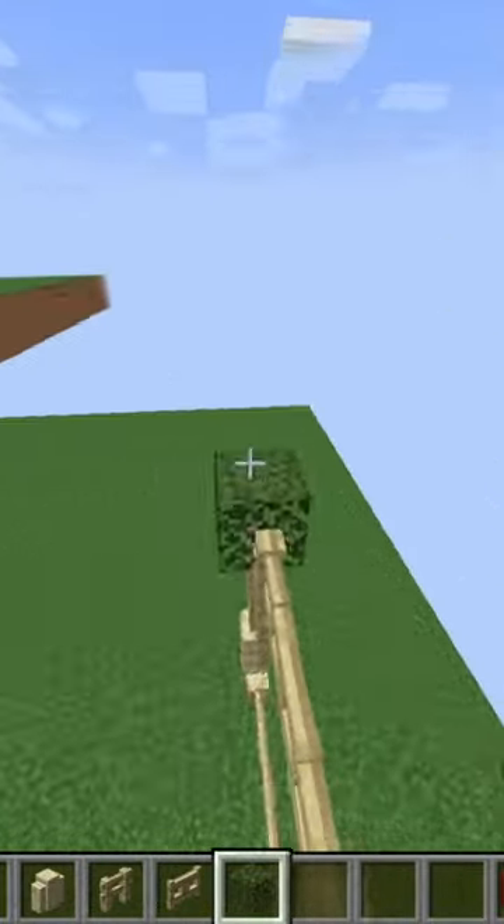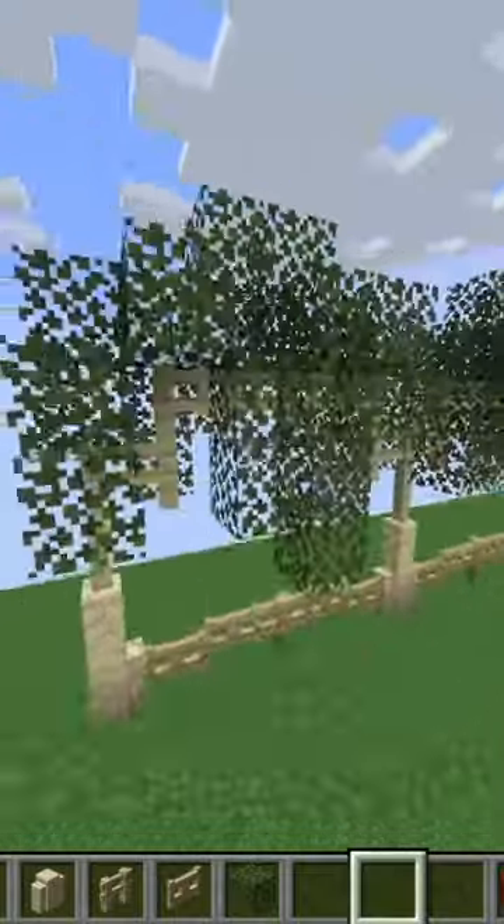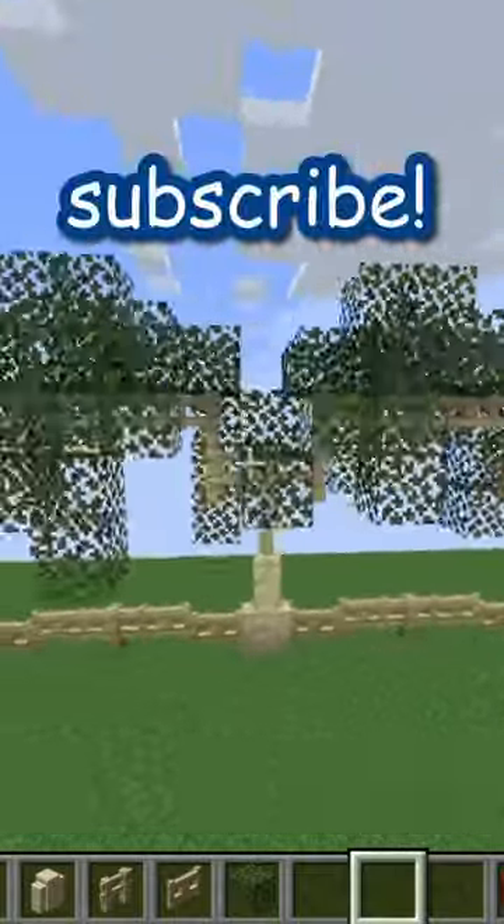I'm just adding some leaves to give it some life, and it's done! I hope you guys enjoyed this simple cute fence. If you did, let me know in the comments down below, and don't forget to like and subscribe!